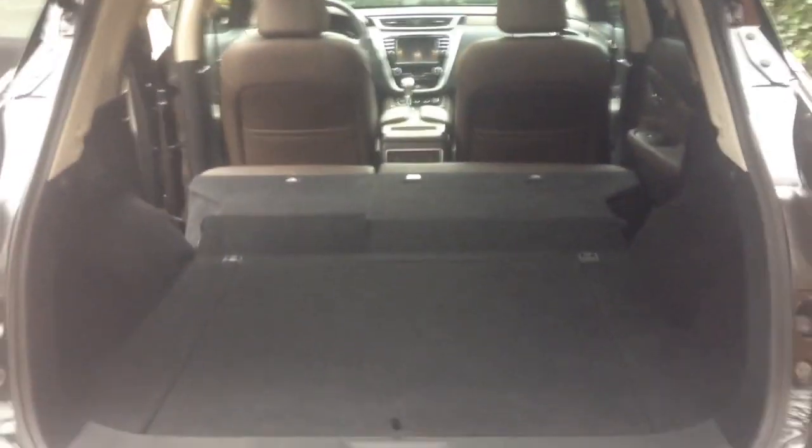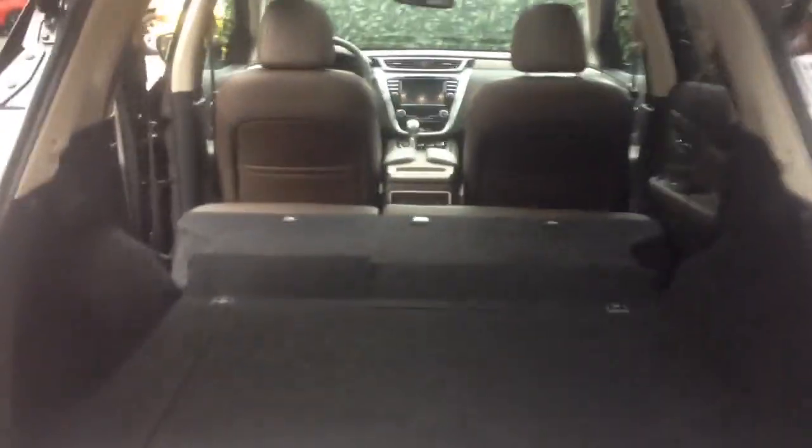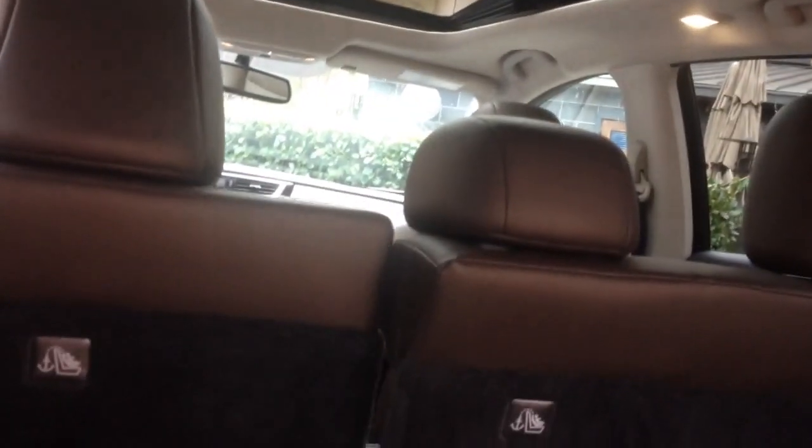You've got an enormous flat load cargo bay that you can put tons of cargo into. A really cool new feature on the Murano is a power raise function — you can bring the seats back up right from the cargo area. Even with the seats up, you've got a really flat and accessible load bay. There's also a power close trunk — let's pop that shut and hop in the front seat.